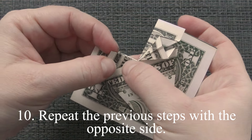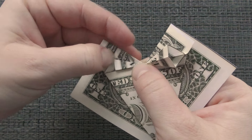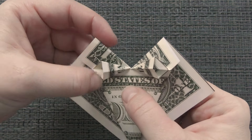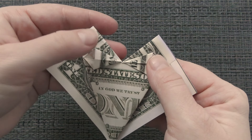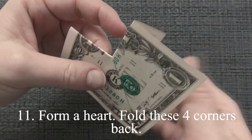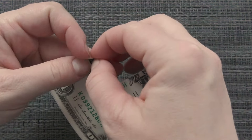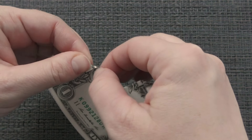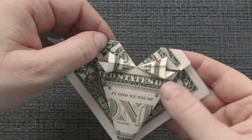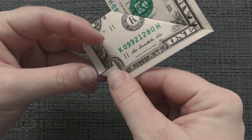Repeat the previous steps with the opposite side. The other side is crooked. Form a hut, fold these four corners back.